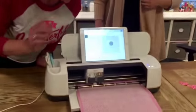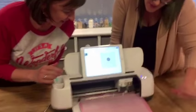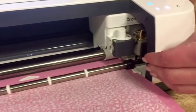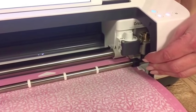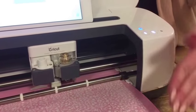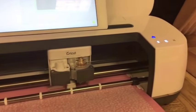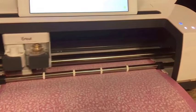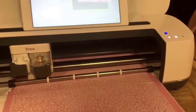We've loaded our mat in — go ahead and press the cut button. If you zoom in, you can see that the rotary blade is going to first come over here and make sure we have the right blade loaded in the machine. That's an important check — it's going to confirm it has the rotary blade, not the vinyl blade or the paper blade, before it goes ahead and cuts our shapes.